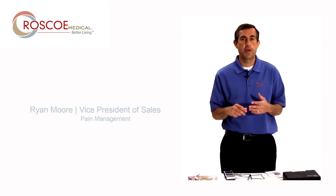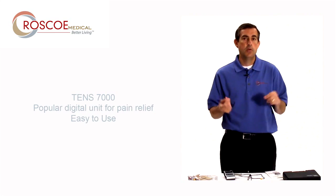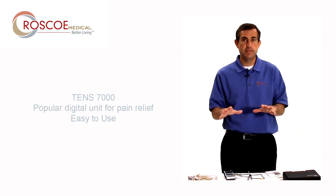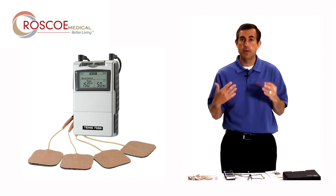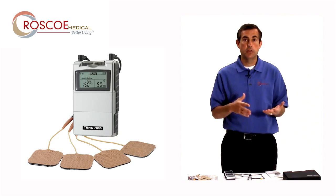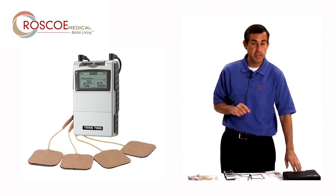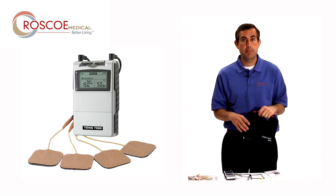Hi, everyone. This is Ryan Moore with Roscoe Medical. Hope you're doing well. Thanks for listening. This is a video today on how to basically set up the 107000. We're not getting into large amounts of detail on this. If you need more information, come to our website, roscomedical.com, or get with your dealer or dispensing physician for more information. But real quick setup on the 107000, one of our most popular digital units.